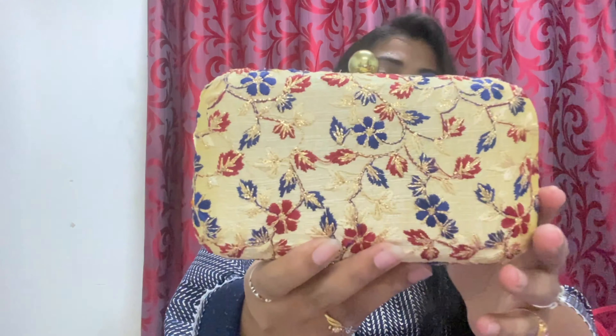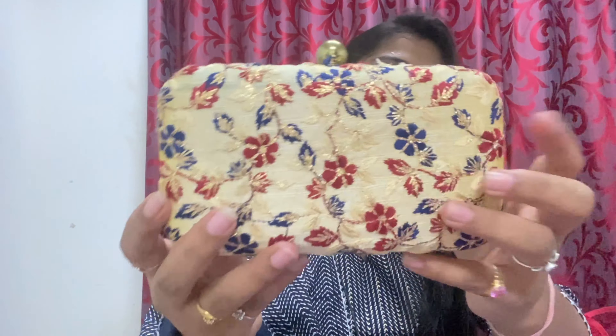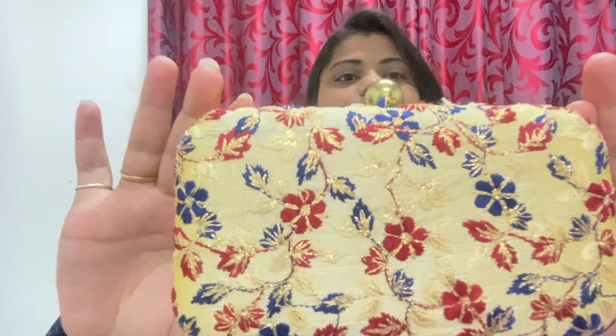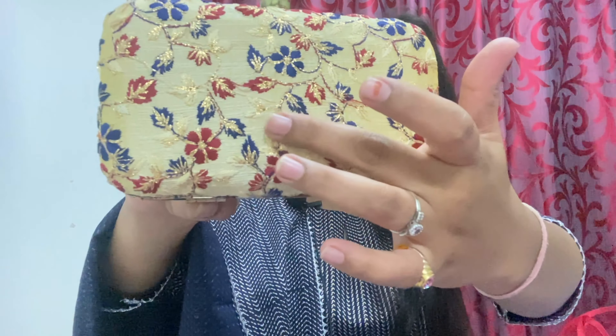Moving to the third clutch — I have taken this one. It is done with embroidery work and it is very beautiful. You can open it like this. Here you can see a sling chain. The middle opening is also good quality — it is a rubber type closure. I will also add it as a sling but I am going to use it as a clutch. The embroidery work has blue and red thread as well as golden color. It is very beautiful and very cute. I will add the price and code in the description box.